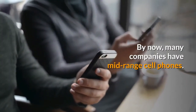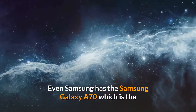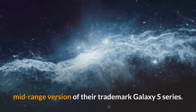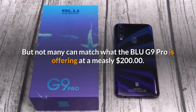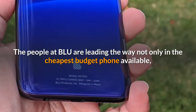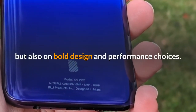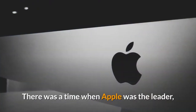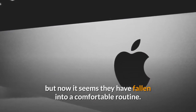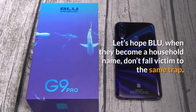By now, many companies have mid-range cell phones. Even Samsung has the Samsung Galaxy A70, which is the mid-range version of their trademark Galaxy S series. But not many can match what the Blue G9 Pro is offering at a measly $200. The people at Blue are leading the way not only in the cheapest budget phone available, but also in bold design and performance choices. There was a time when Apple was the leader, but now it seems they have fallen into a comfortable routine. Let's hope Blue, when they become a household name, don't fall victim to the same trap.